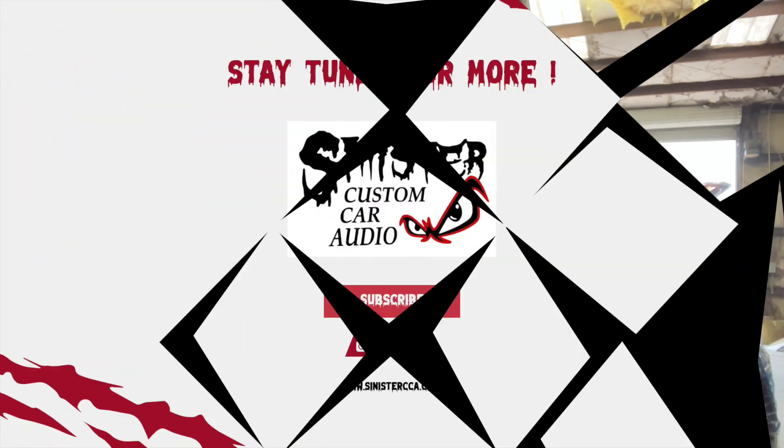Hey, before we get out of here, do me a big favor — go down there and hit that subscribe button. Maybe do a thumbs up. That'd be awesome! Later!